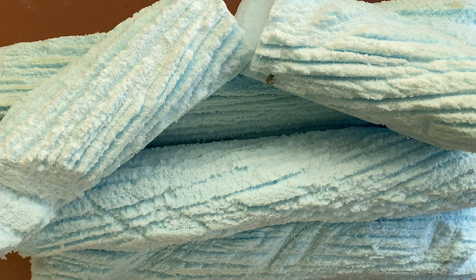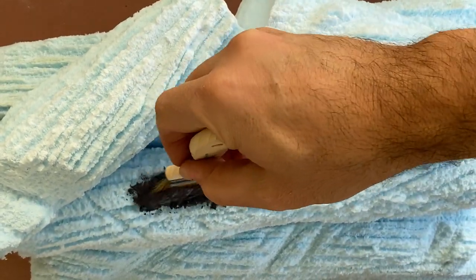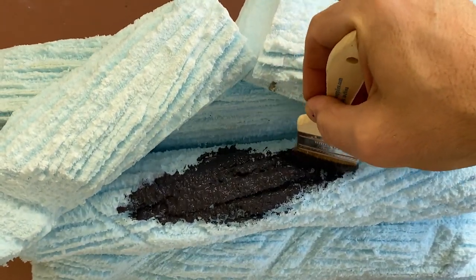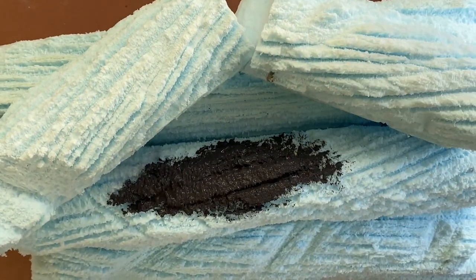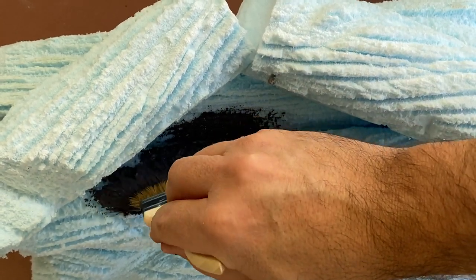Once your logs are firmly in place, it's time to coat them with Monster Mud, which is a mix of exterior latex paint and drywall joint compound. If you're unfamiliar with Monster Mud, there's a link in the upper right corner of your screen and in the video description to check out our video on it. Coat the entire piece with the Monster Mud and set it aside to fully cure.